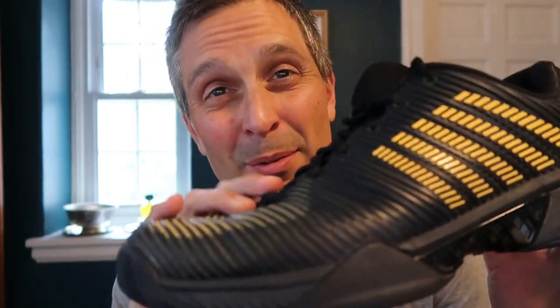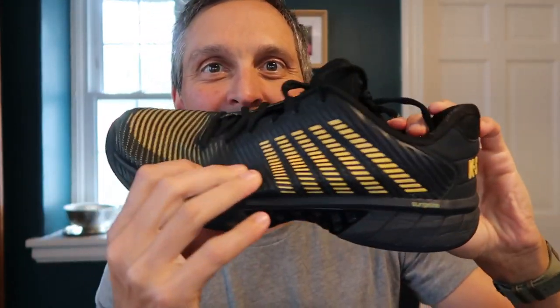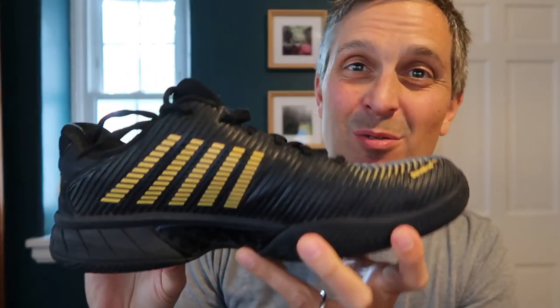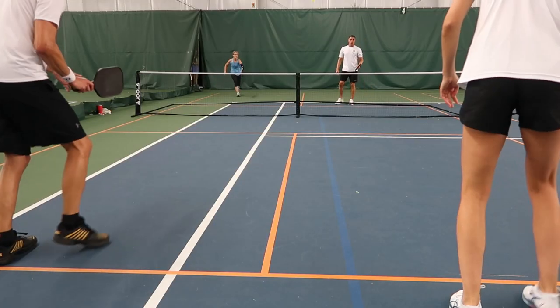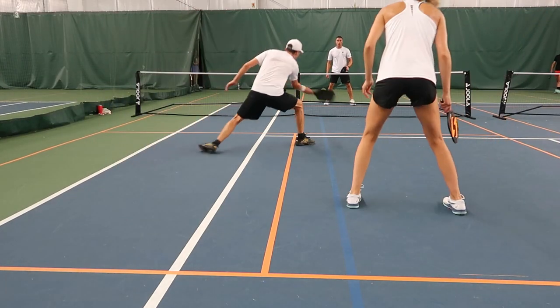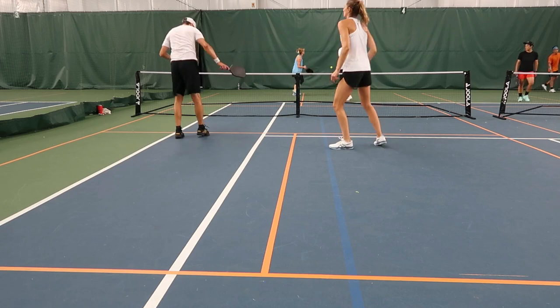Just subjectively, these are some of the most comfortable shoes I've ever owned. The padding in the shoes is really excellent — they feel super comfortable on my feet. I can be playing for two or three hours on hard courts and I'm really not feeling it at all in my knees. Great padding and comfort on these.